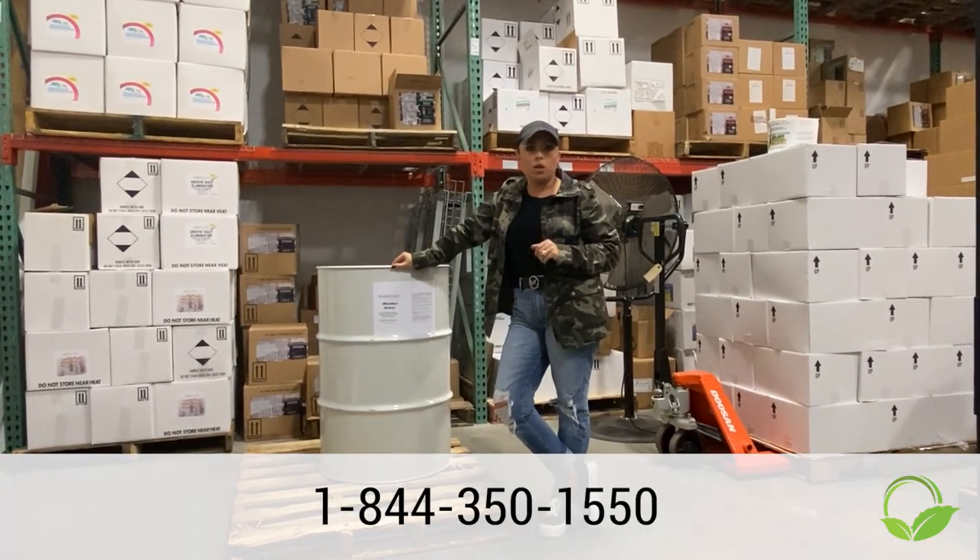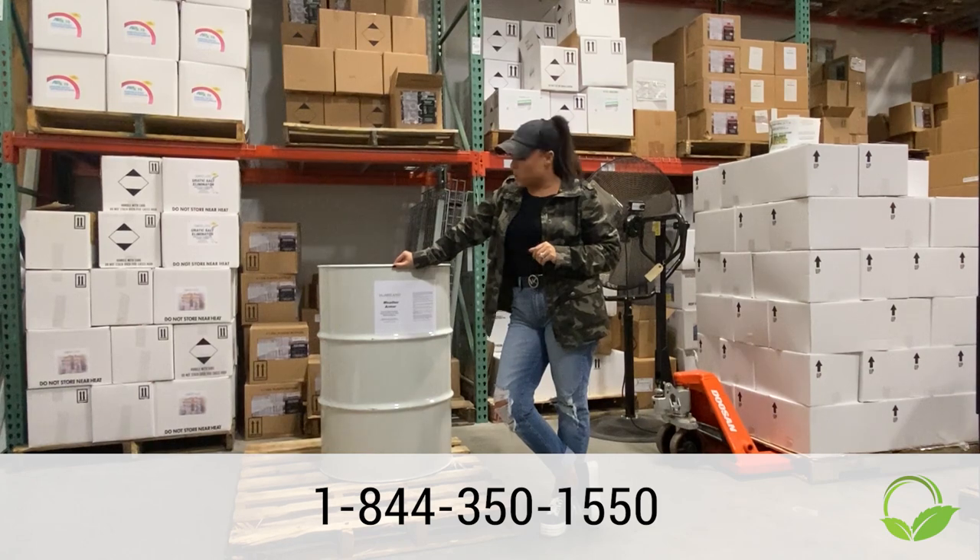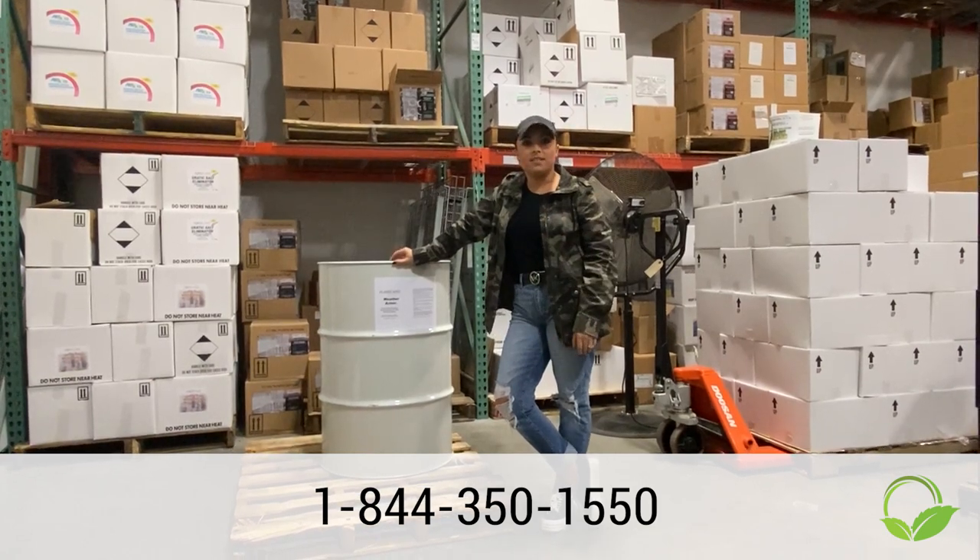If you have any questions, you can give me a call or shoot me an email, or ask me the next time I'm in your office. Thanks.